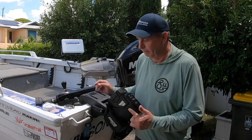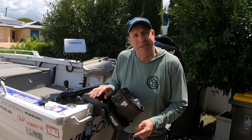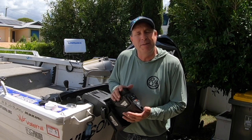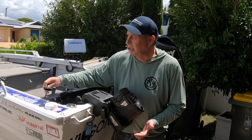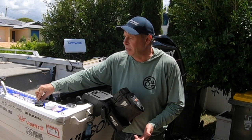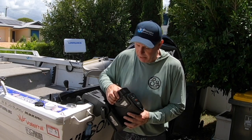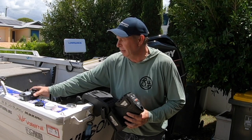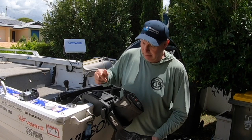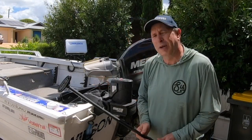Use the provided bolts to attach the system to your transom. Once the micro PowerPole is attached, you'll need power. Even though I'm using the clamp bracket and lithium battery, I've also attached the power cord to the main cranking battery of my boat as a backup, so if the lithium runs out I can plug straight in and always have power.